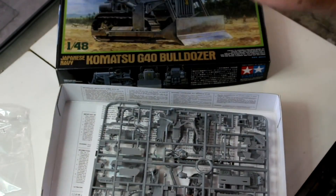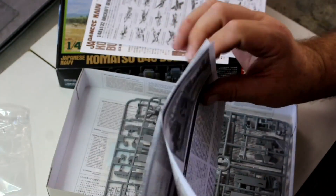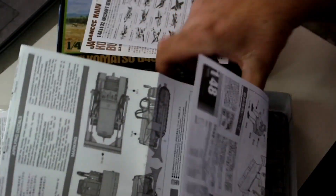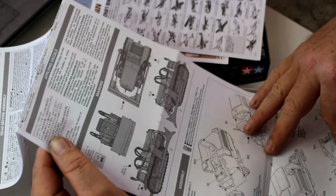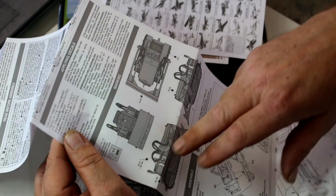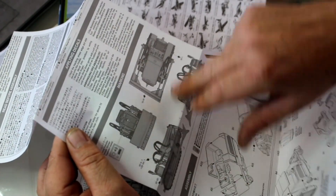No surprises with those parts. For painting, you only have the one option. There wasn't a lot of these made — I think about 150 were manufactured — and they were only used in airfield construction, so there's not going to be a lot of paint scheme options. There are those little metal badges that rub on. Paint callouts are all there — pretty much one overall colour, Imperial Japanese Navy, with rubber black for your hoses and things like that.